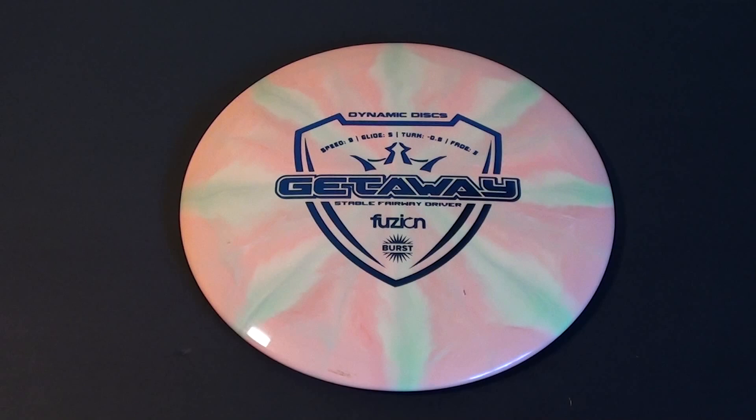I enjoyed testing it a lot. If you like throwing things like Furies or Escapes and you want something with more stability — you can throw it harder without it turning over and you can count on it to come back no matter what you do with it, but it's still not too tough to throw or too fast for your arm speed — I think the Getaway would be a phenomenal option for that. A little bit more overstable than the Musket, but somewhat similar in terms of their use out there on the course.